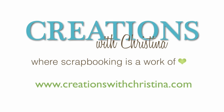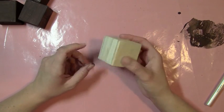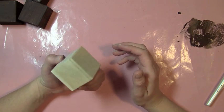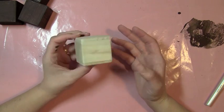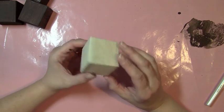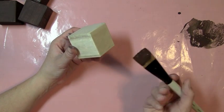Welcome back to another Creations with Christina episode. Today we're making a little home decor project. I picked up six of these little wooden blocks from Joann's. If you're lucky and have somebody handy that can cut you one of these blocks, you can use whatever size you want. I have six of them, most already painted, and I want to show you a little fall decoration I'm working on.